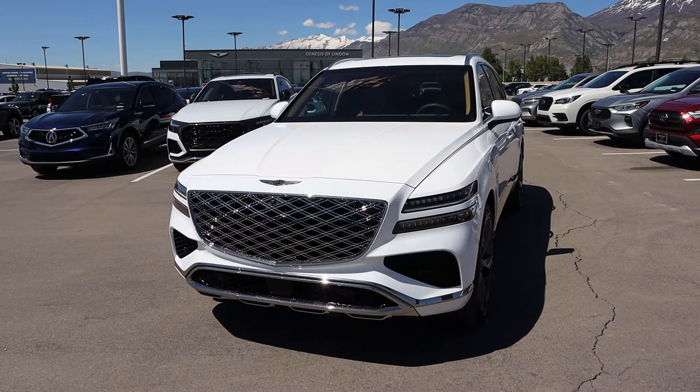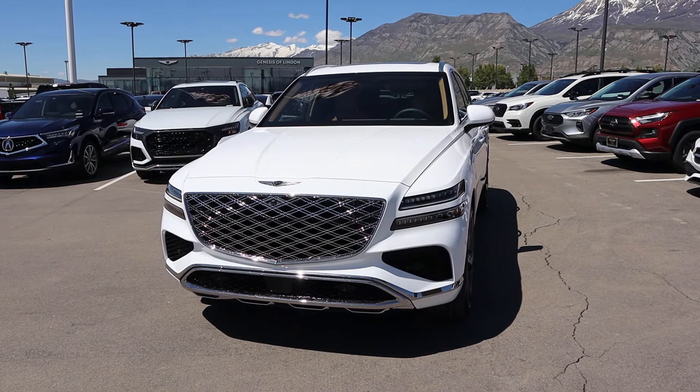Hey everyone, it's Ben Hardy here, and today we're going to be looking at the new Genesis GV80. Before we get into this video, I want to give a huge shout out and thank you to the Genesis of Linden for giving me some time with this GV80.